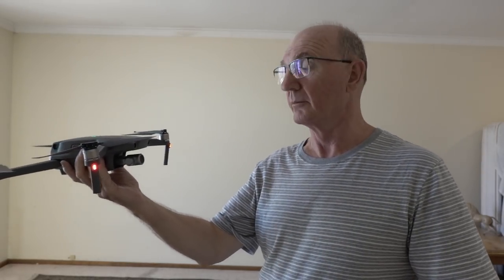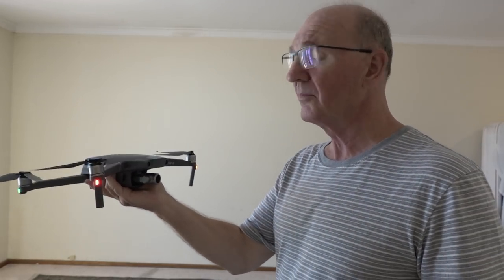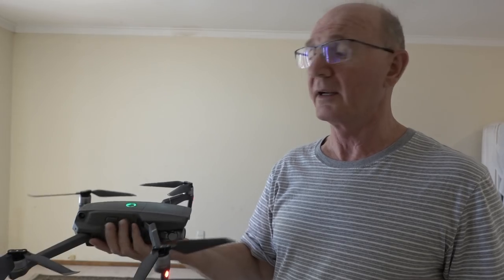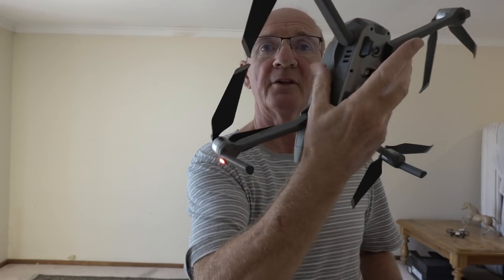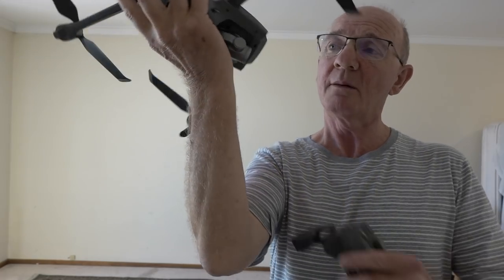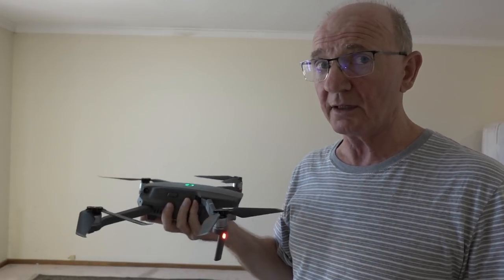I'm going to briefly put my hand underneath it and raise my hand so the aircraft rises. Then I'm going to take it at about shoulder height, point it to my left shoulder, and move my hand underneath it — you can do this from the back or the side, but I prefer the front. I put my two fingers here, my thumb on the side, my little finger and next finger here, and rest it on the palm of my hand. It just gives it a solid feel, and the tech is so good that it will remain incredibly stable.